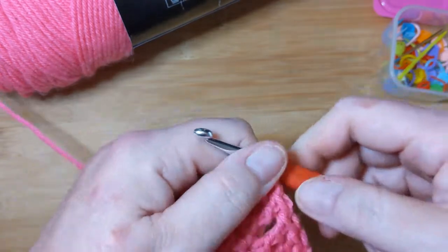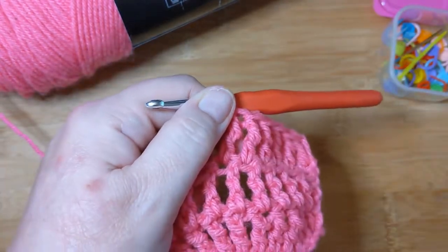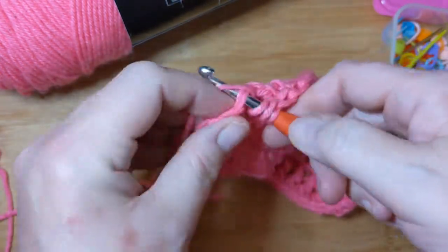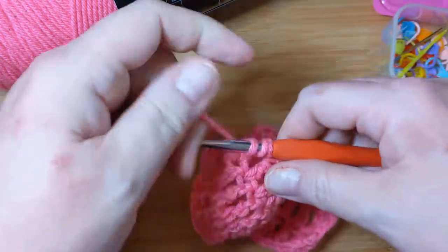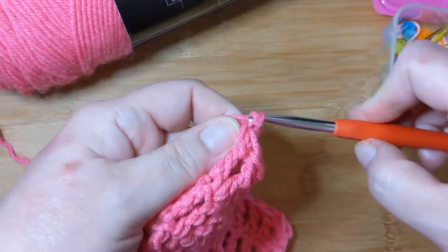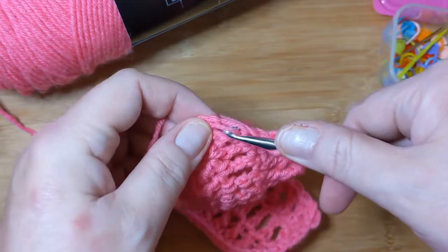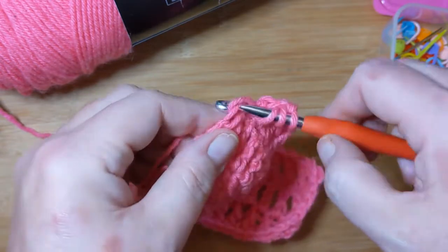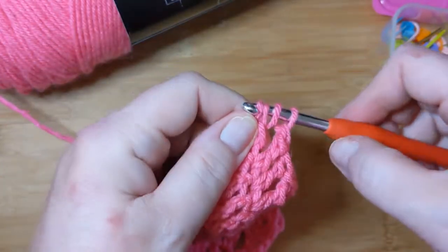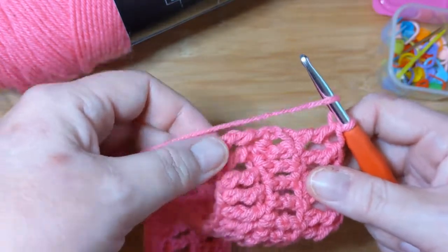I'm going to do the pause thing again until we get to the end, because you don't want to watch me yarn over twice, pull through, pull through, pull through over and over again for however many more minutes. Truth be told, I wanted to sit down and crochet in a more comfortable position. Normally when I'm sitting down crocheting I have my arms sort of straight down by my sides, bent at the elbow, holding my crochet very close to my body. Right now I'm in sort of an awkward position, but it is what it is. Crochet in a position that's comfortable for you — it shouldn't hurt. If it hurts, change the way you're doing it or rest if you haven't rested in a while.